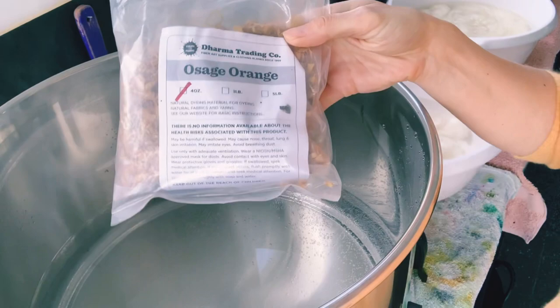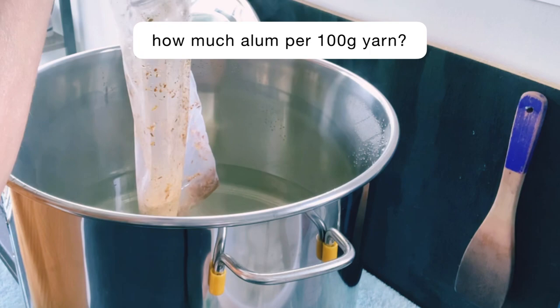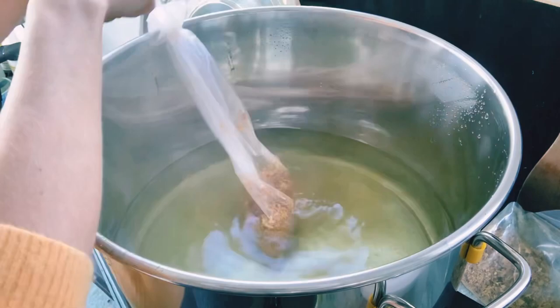I have been soaking 200 grams of yarn in approximately 20 to 25 grams of alum. It has been soaking for 24 hours. I have found if there's not enough alum or if I don't soak it long enough, the dye doesn't adhere to the fiber and it just runs out.